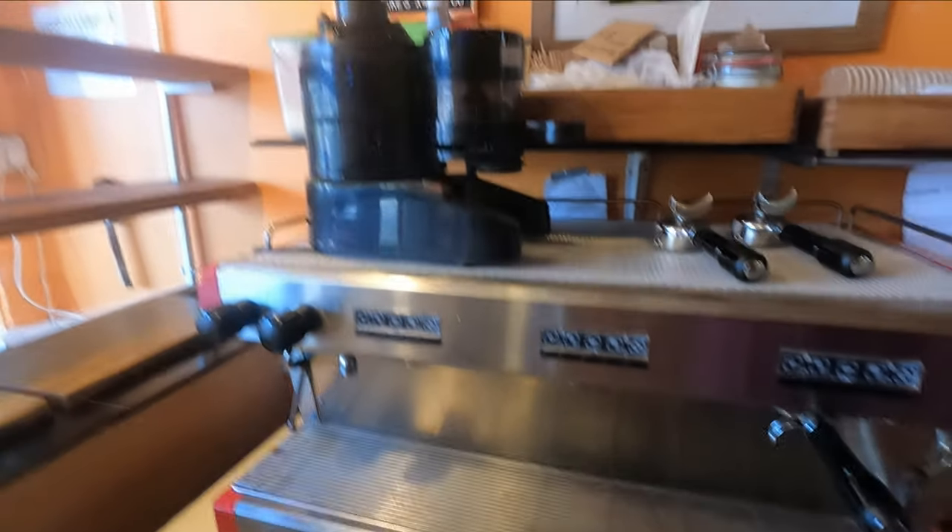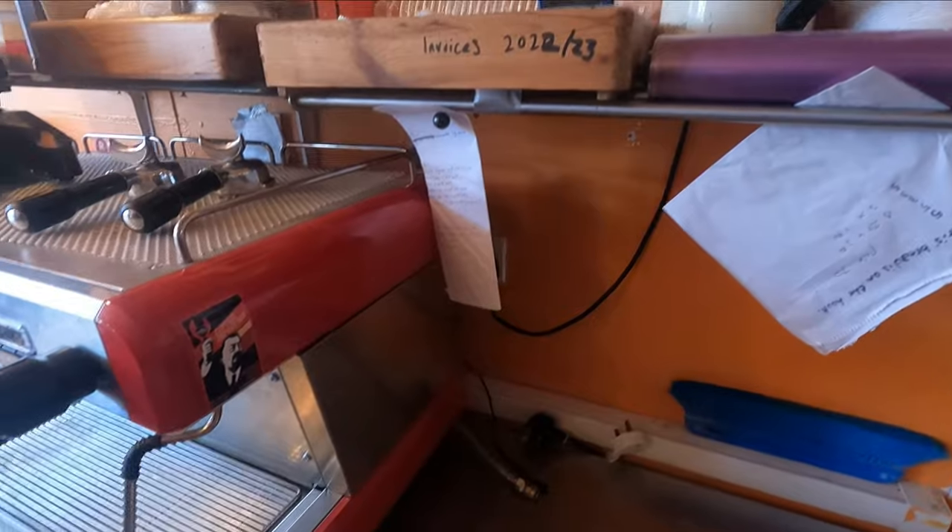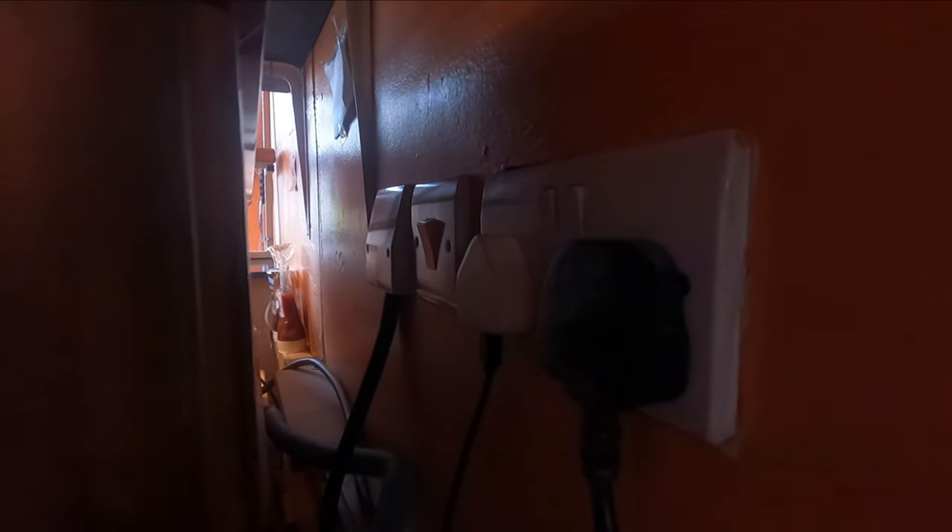Basically, I've got myself a coffee machine. It's a nice one — three group, great big thing. It demands a five kilowatt electrical supply, so because you're not allowed to do your own electrics, I got an electrician in to put a supply in. It goes through the wall into my main fuse board here.